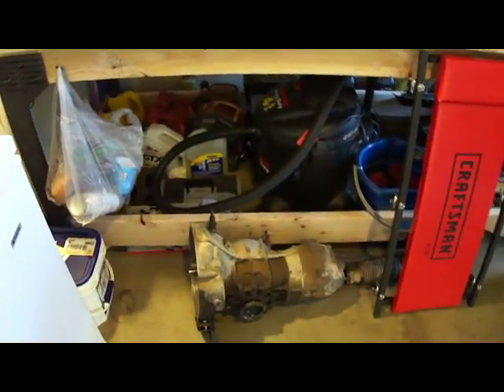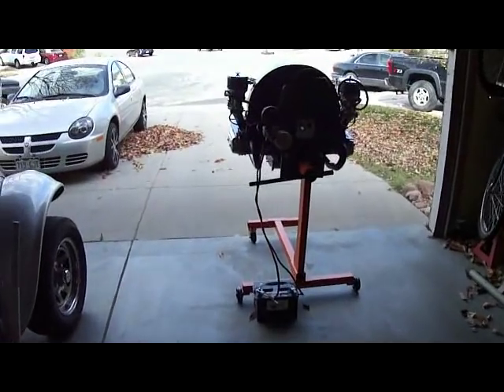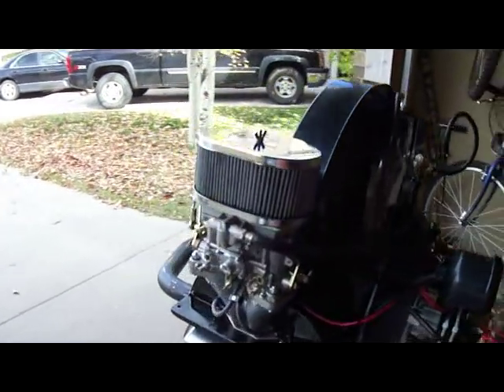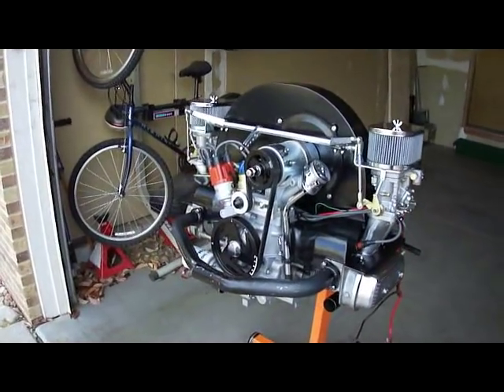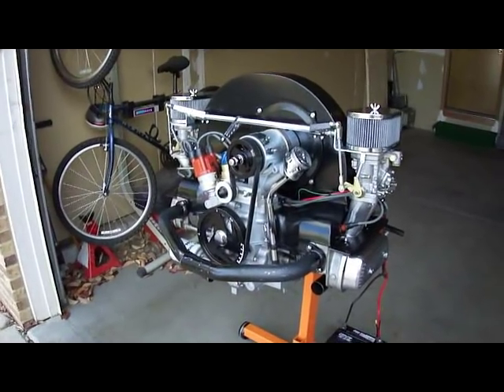But it's coming together. Looking good. Can't wait to get this engine in there and try it out. Just a quick update — talk to you guys later when I've made more progress. So long.